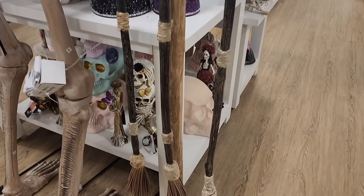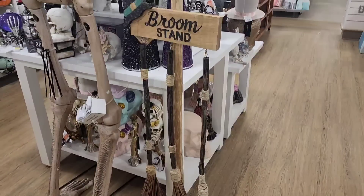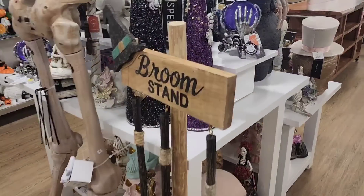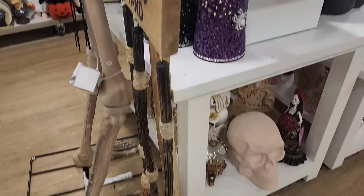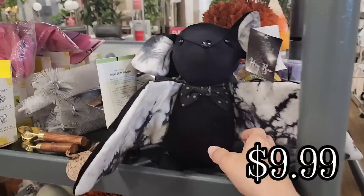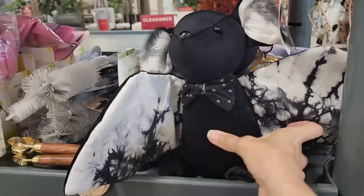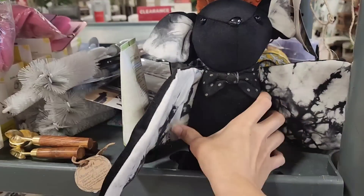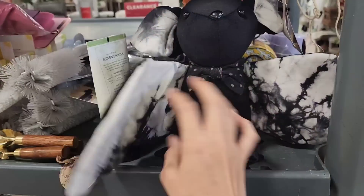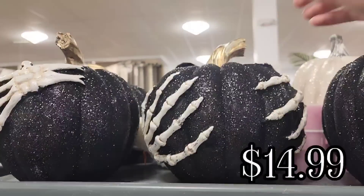And then with this broom stand, I forgot to get the price on this as well, and I don't even want to attempt to give you a price because I'd probably be totally wrong. And then they had this cute little bat — I was tempted to purchase this for my son. This is $9.99. I liked the little tie-dye wings and ears. I thought this was so cute.